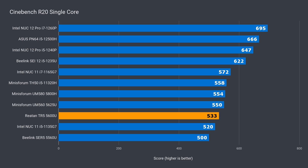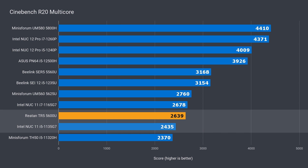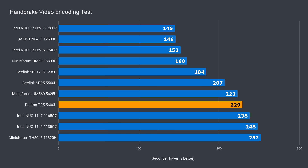In single core Cinebench, the TR5 is 2.5% faster than last year's i5 NUC and 3% behind the MinisForum UM560. In multi-core, it beats the NUC by 8% and is 4% behind the UM560. When encoding a video, it's again 8% ahead of the NUC and 2.5% behind the UM560.